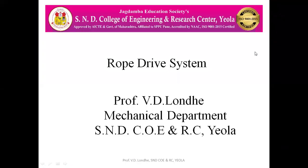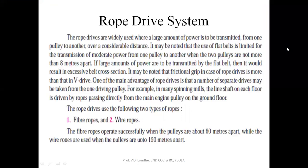Hello everyone. Today we are going to see the rope drive system. So what is exactly this rope drive system? This rope drive system is widely used where a large amount of power is to be transmitted from one pulley to another over a considerable distance.